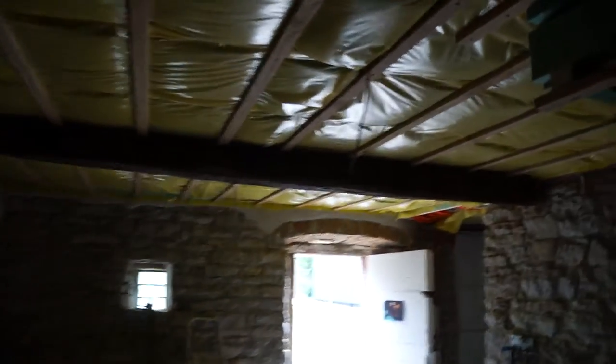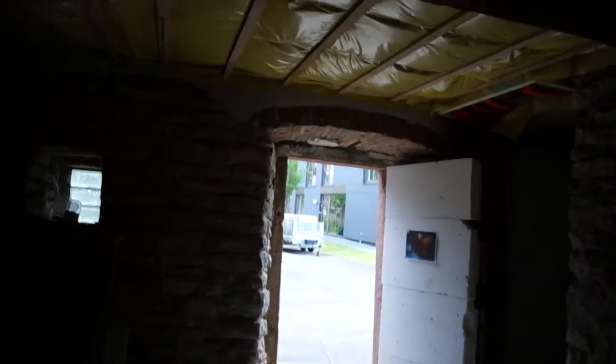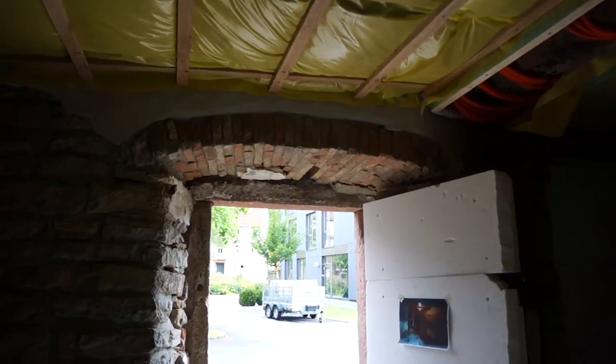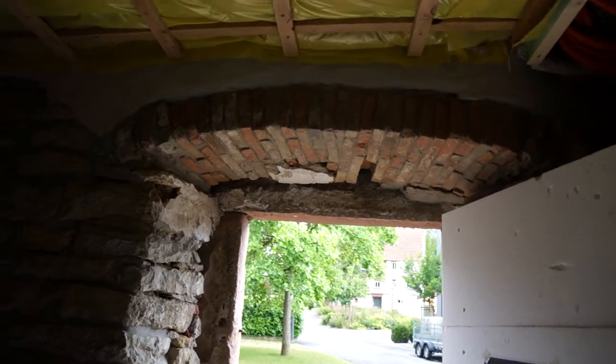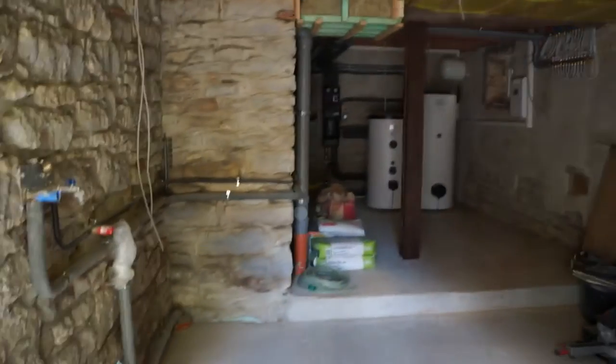There's insulation going in and when that's finished we'll have plasterboard covering the ceiling so it'll be nice and neat. A few little finishing touches — the archway was repaired, still not completely finished as I had to do it piece by piece so it didn't fall down. But otherwise, yeah, that's the cellars.